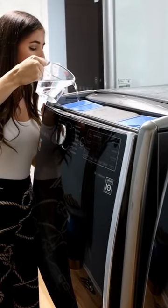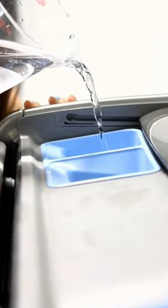Pop a cup of vinegar into the load itself, and then you can pour vinegar into all of the compartments as well — it can be the pre-wash, it can be the detergent, it can be the fabric softener. Just go to town with vinegar.